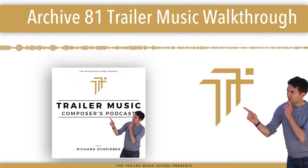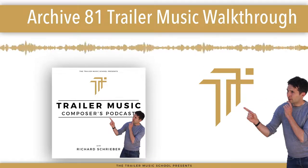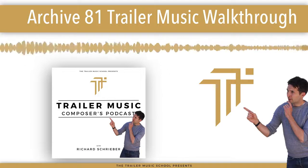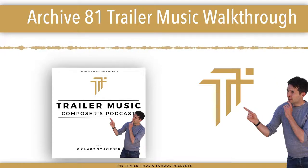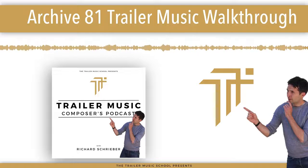Thank you very much for listening and watching. You guys are absolute legends for taking the time to join me, and I hope you got something out of this reveal of my track Monument from the Archive 81 trailer. I will see you guys next week.